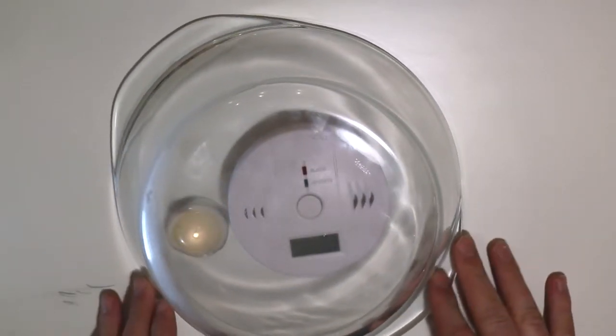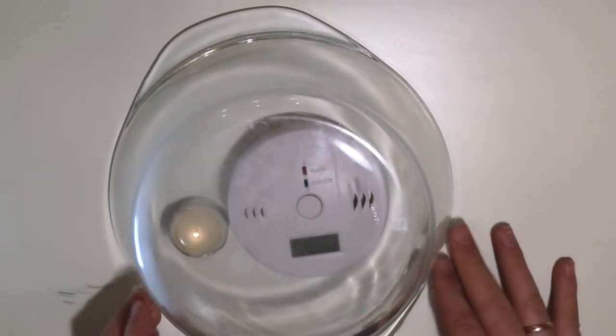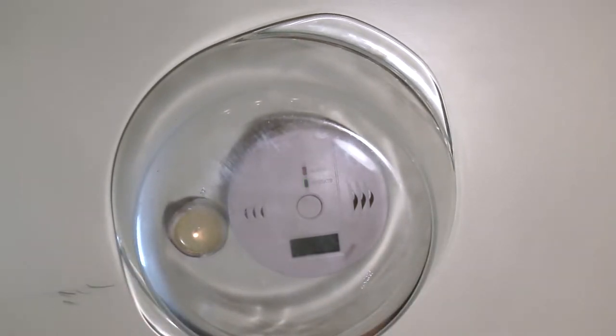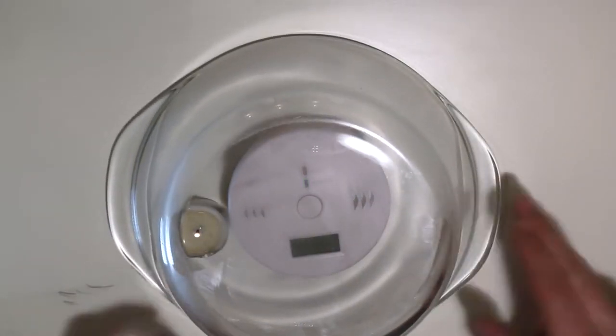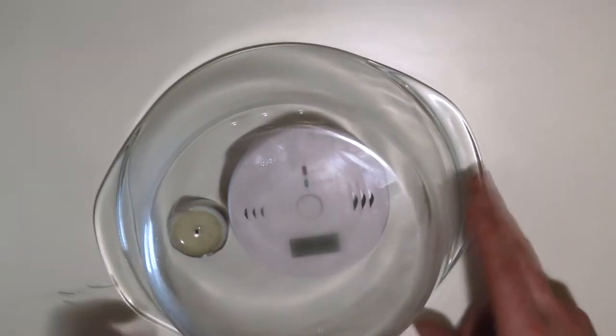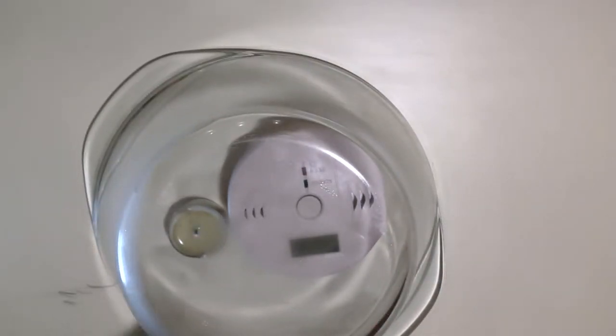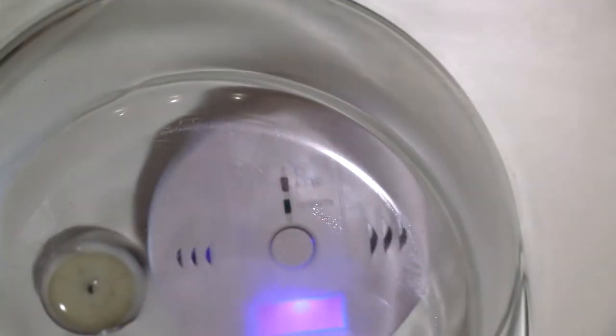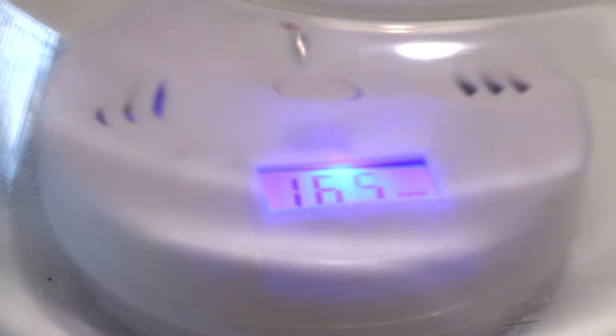I'm rotating the bowl so it doesn't heat just one spot. The little candle fire is starting to burn out, which means there is less and less oxygen inside. Soon we should see how this device operates.